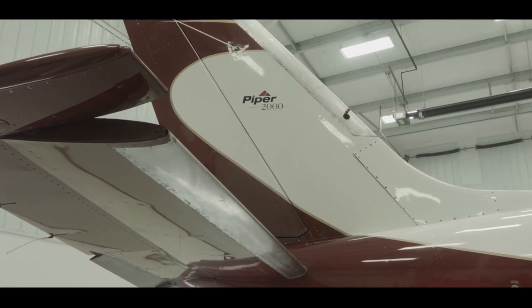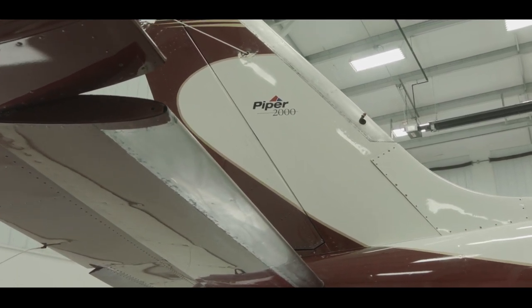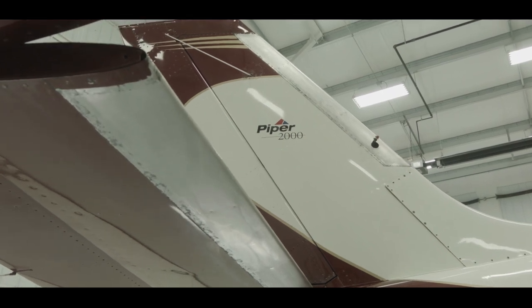Today we're going to take you through a step-by-step process on how to install an iShield pressure-sensitive adhesive pneumatic wing de-ice boot.